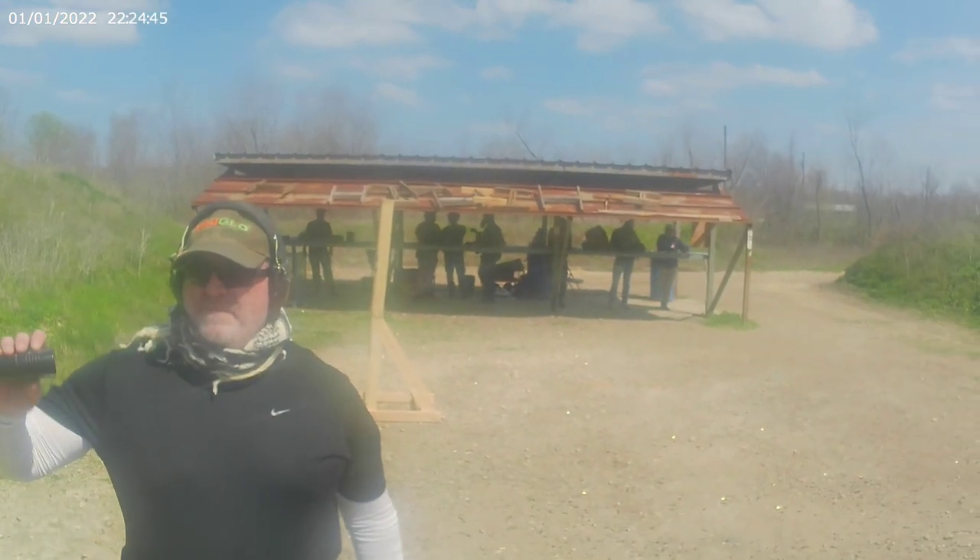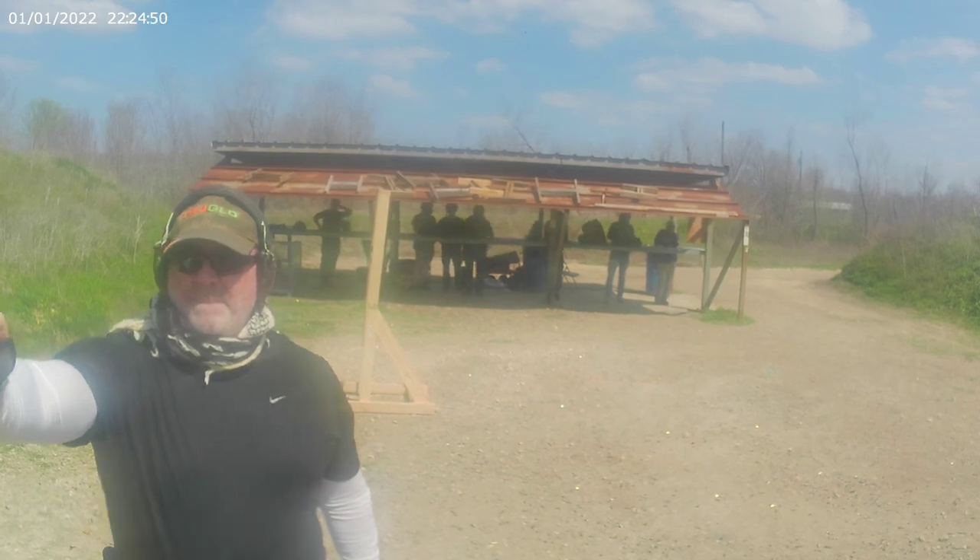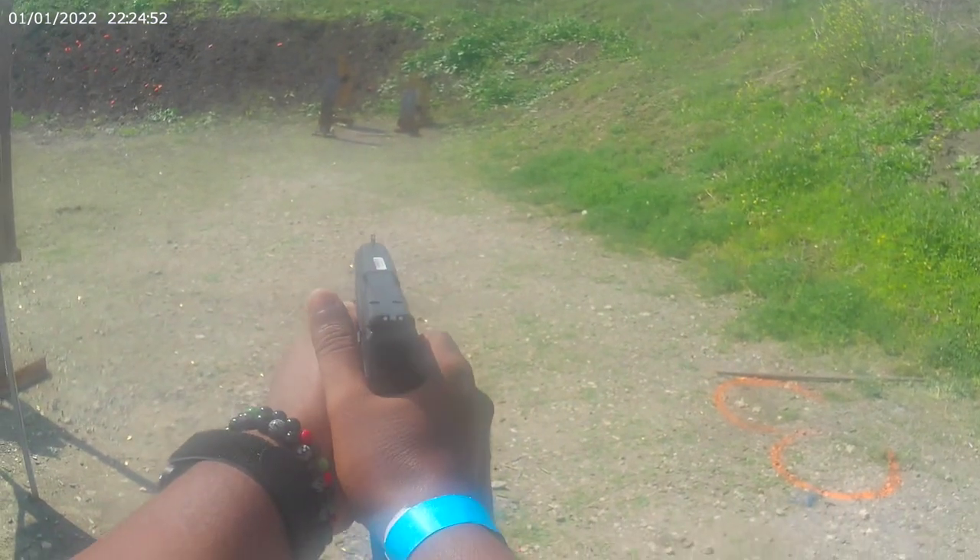Turn then draw. Are you ready? I am. Stand by. Move, move, move.